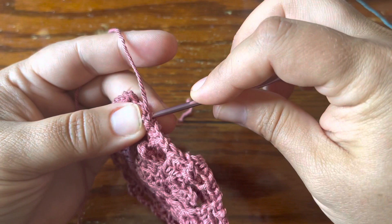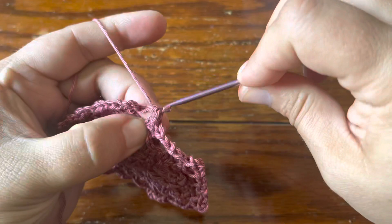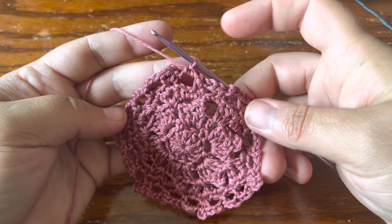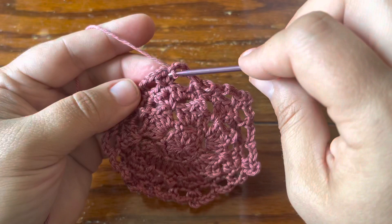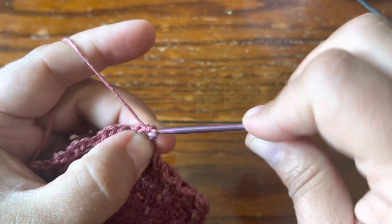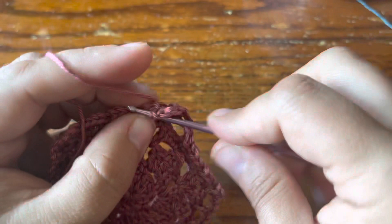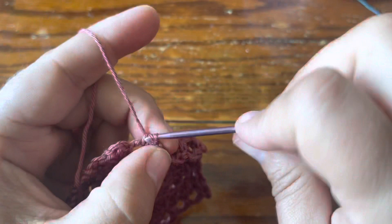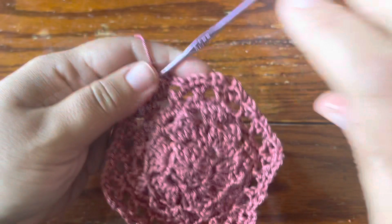I joined with a slip stitch in the first single crochet of the round. We're going to start the next round with a slip stitch in the first chain of the chain three space — the goal is to end up in the center of the chain space when we make our first single crochet. Make your first single crochet, chain three, then single crochet into the next chain three space, and chain three, single crochet in every chain space all the way around with chain three in between.